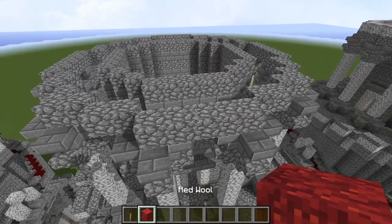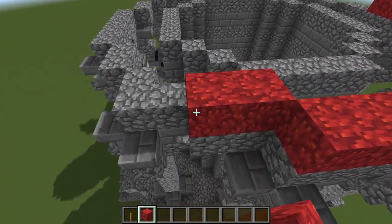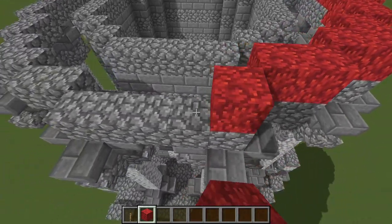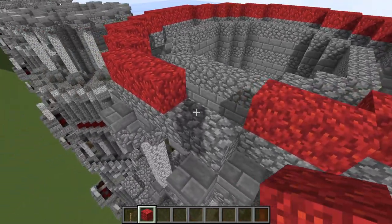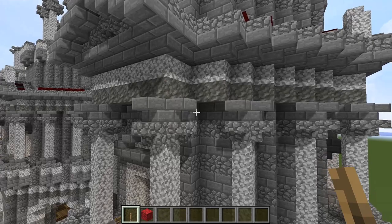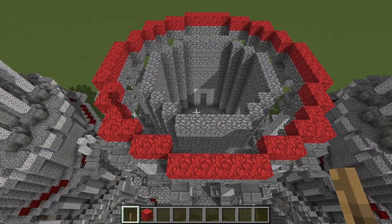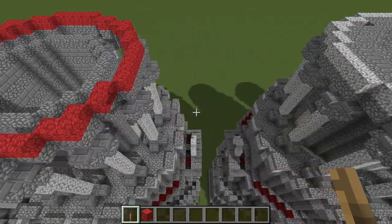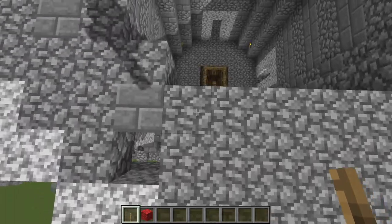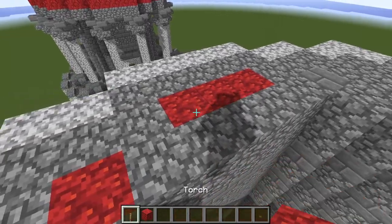This shouldn't be cobblestone here on this exterior ring — this should be tuff. I missed that. My apologies. It's not that many blocks of tuff, and now that I'm telling you, you should be able to fix it. In general I've converted over to using tuff for my entablature designs because it's a nice high-contrast block to the cobble and it makes it stand out a bit more. Every place you see this cobble beneath the red wool, make that a block of tuff.